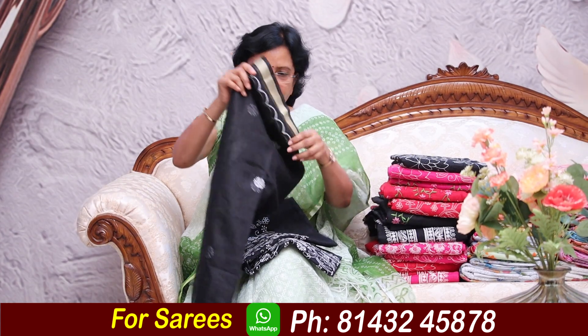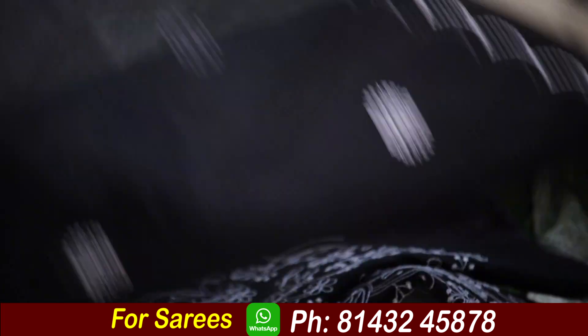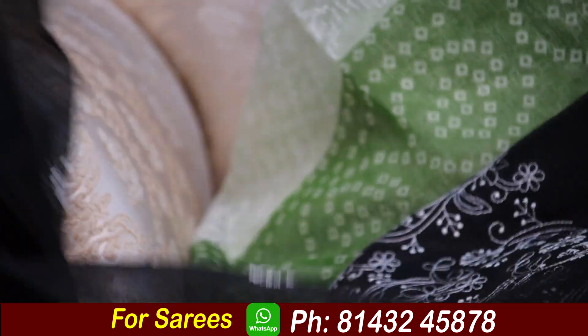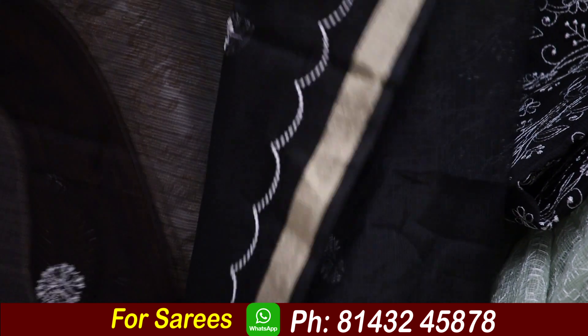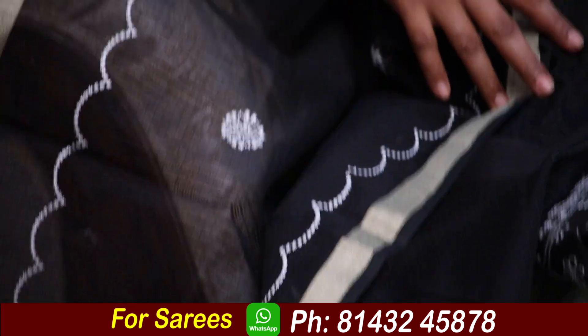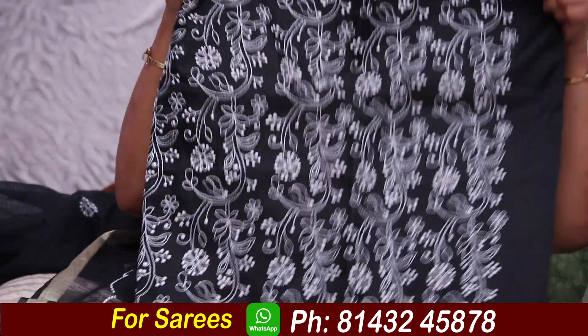Let's see — this is the color. This dress is very graceful. This is the bottom, this is the contrast.